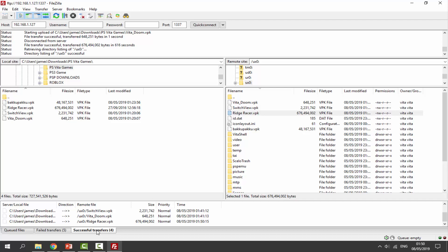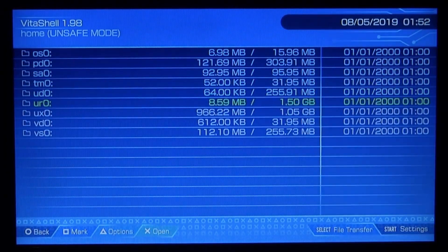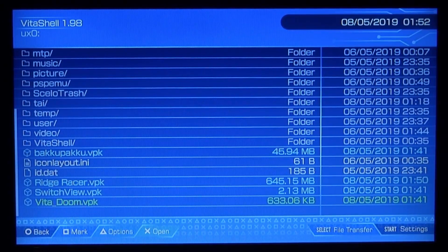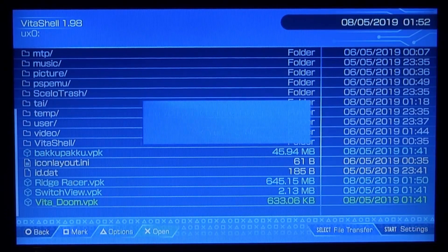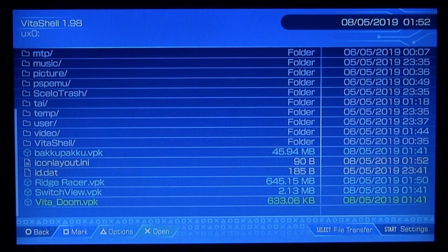Once done, click on 'Successful Transfers' to see everything that copied across — all of them copied successfully. Go back onto your PSTV or PSVita. Press Circle to cancel the message, scroll down and press X on the ux0, then scroll down to find all the VPK files. Press X and then X again to start installing. Sometimes a third message appears — just press X on all messages.